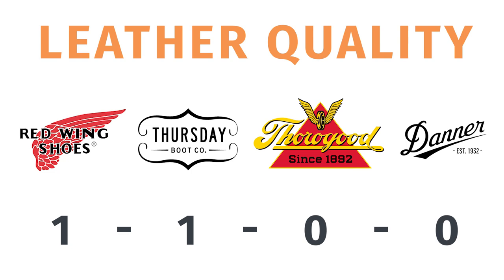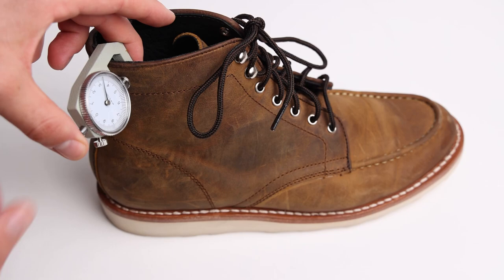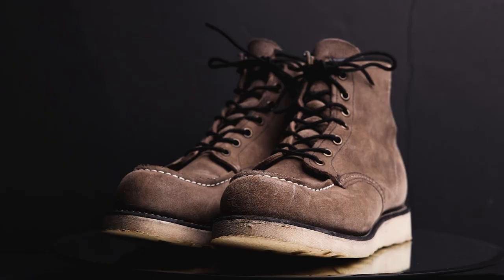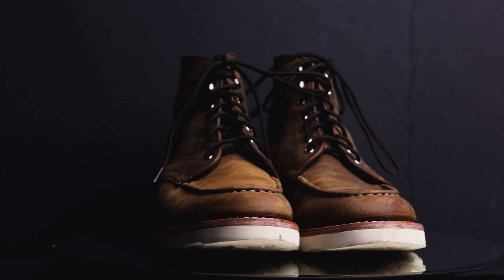Now let's discuss leather quality — this is where things get pretty interesting. The Red Wing Classic Mach has a leather thickness of 2.3 millimeters. The Thursday Diplomat has a full leather thickness of 3 millimeters, featuring a liner: the outer leather is about 2 to 2.5 millimeters with a 1-millimeter liner, giving you 3 millimeters of leather total between your foot and the outside world. The Thorogood Mach Toe has 2 millimeters. The Danner has the thinnest leather at 1.5 millimeters. The Red Wing is definitely the winner in leather feel and aging, and the Thursday Diplomat's 3 millimeters total makes it quite stiff to break in but benefits longevity.